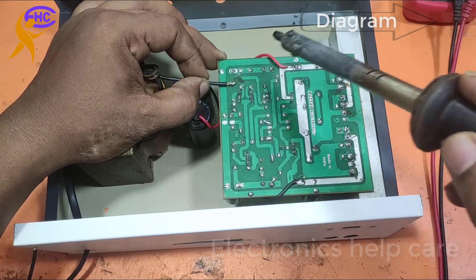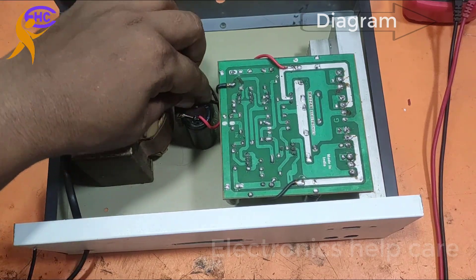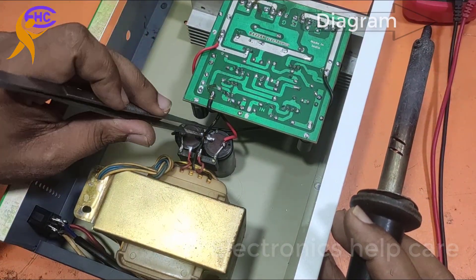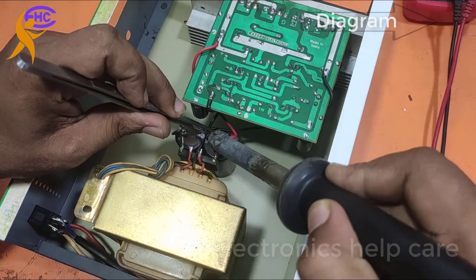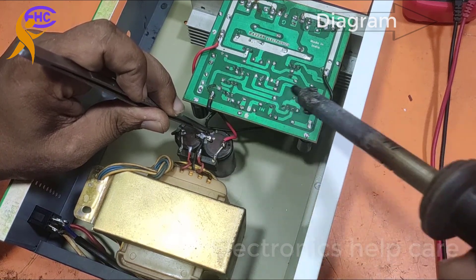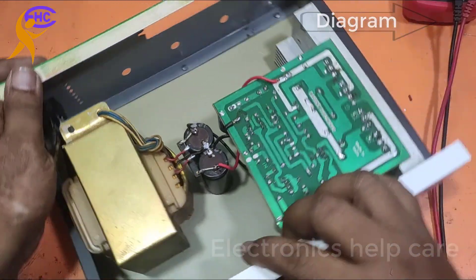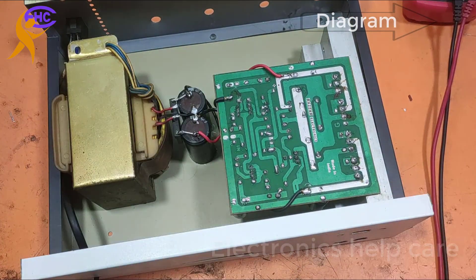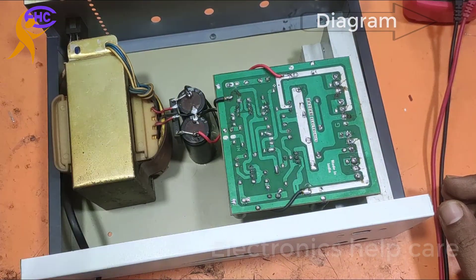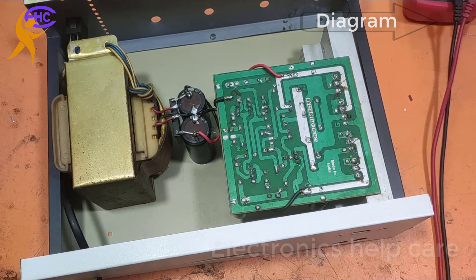Both capacitors: one capacitor negative leg and the other capacitor positive leg, with the transformer center tap connected to ground. This is the ground voltage. The voltage connections are ready. Now I am going to apply the AC voltage.